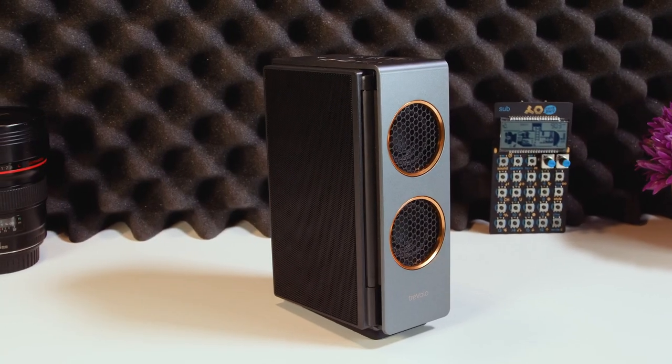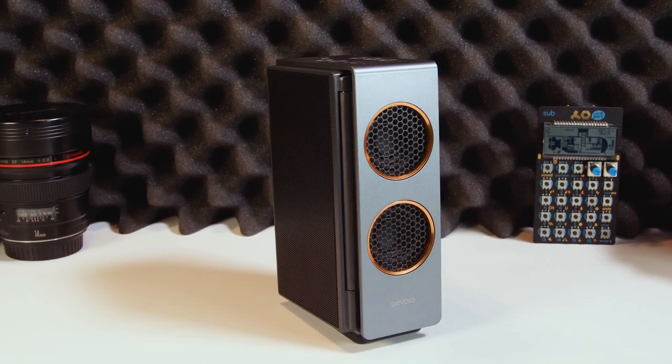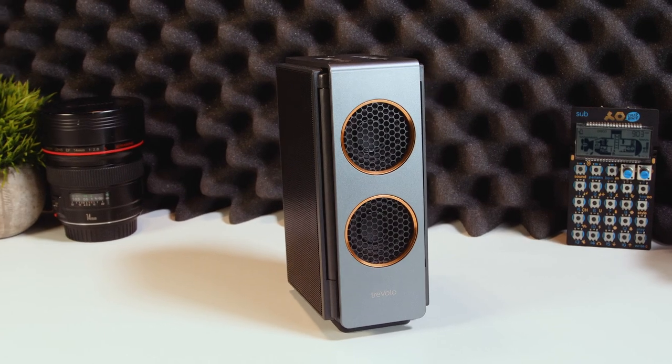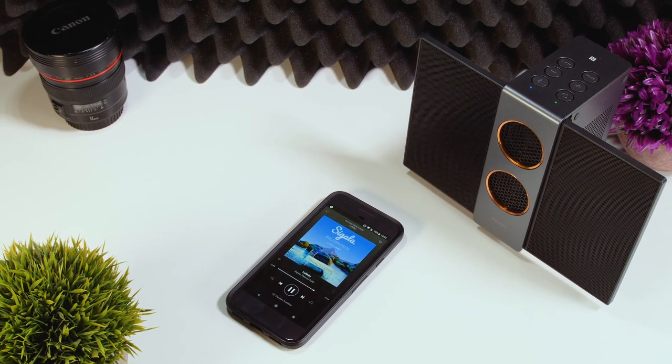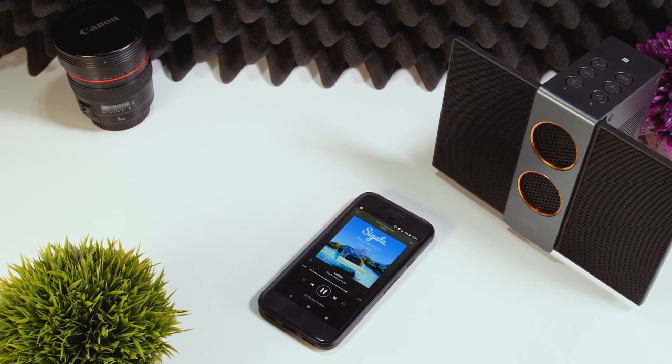It's somewhat difficult to recommend the Travolo S. While it's capable of sounding amazing, it's a bit on the fussy side. It has an outstanding battery life, but you probably don't want to take it anywhere, especially not somewhere like the beach.